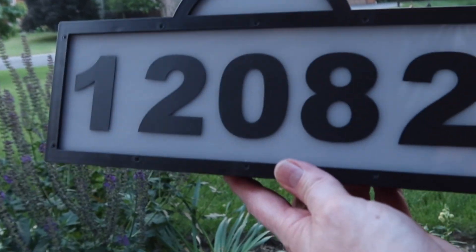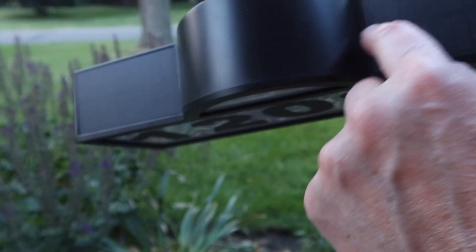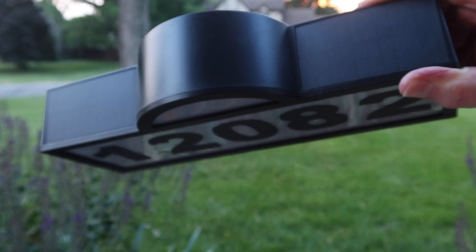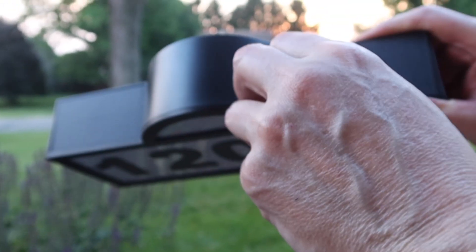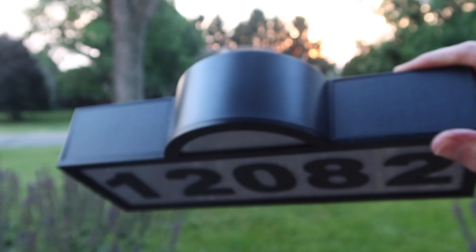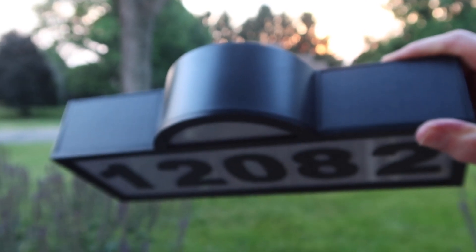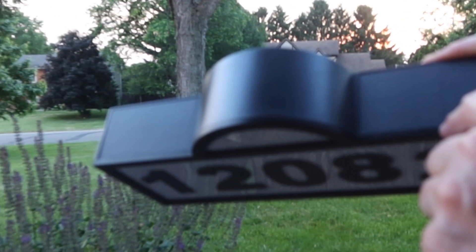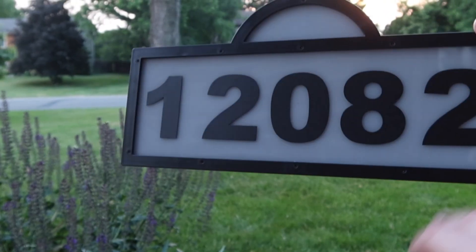This display has solar cells here on the top. So as long as you keep it in sunlight for a minimum of four hours a day, this thing will fully charge. And they say it'll last 20 hours. So we're going to put it in sunlight — it'll probably get about four hours of direct sun and that way it'll light up during the night.